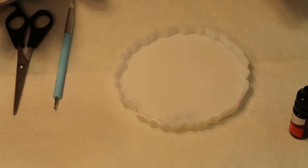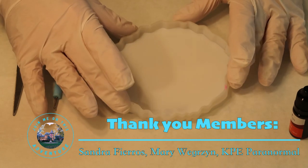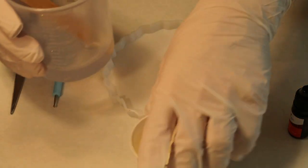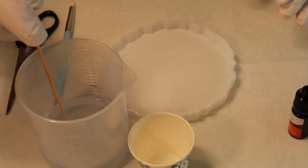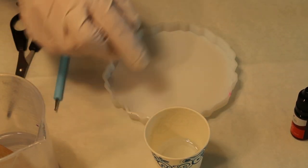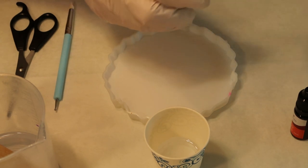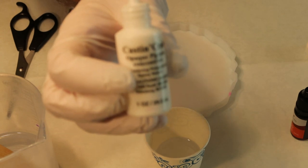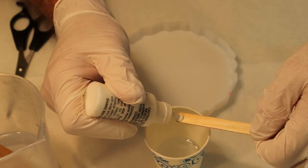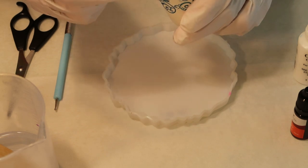Hey everyone, today I'm going to try to make a flower type thing out of this coaster. I've already got my resin mixed up - I waited 20 minutes and it's 86 degrees, which is good to start at that temperature. I put a little bit in here and I'm going to use some of this white casting craft, so I don't need a lot, but I don't want it see-through. Oh yeah, that's perfect.